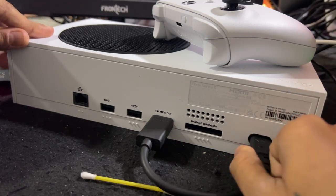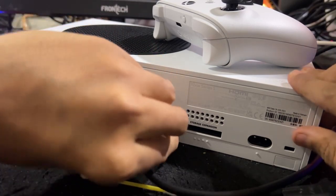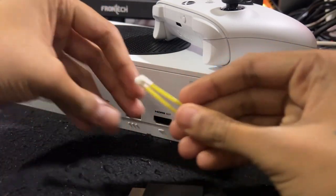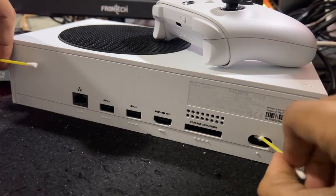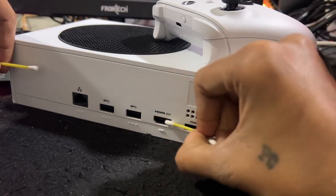Hey guys, I will show you how to fix a broken HDMI port on Xbox Series S. There is no need to remove or open the Xbox console to fix this issue, because you are a gamer, not a technician or a gadget repair man, so don't take any risk. You can use an ear cleaner stick to remove dust and debris from the ports.